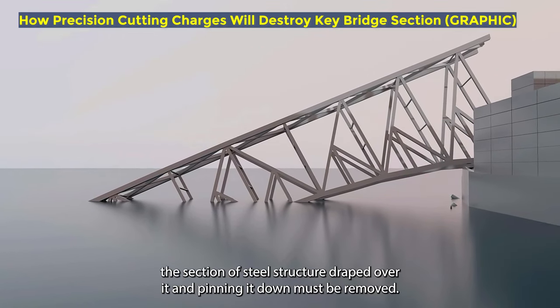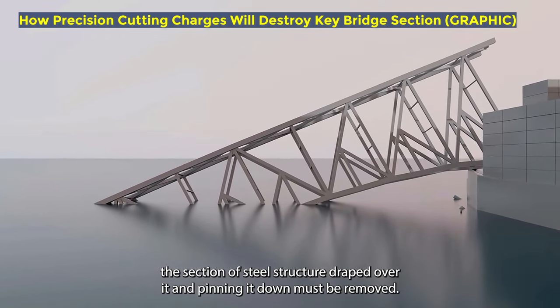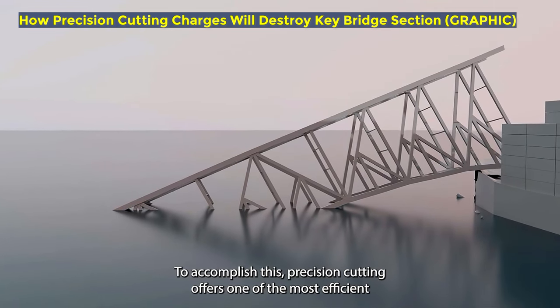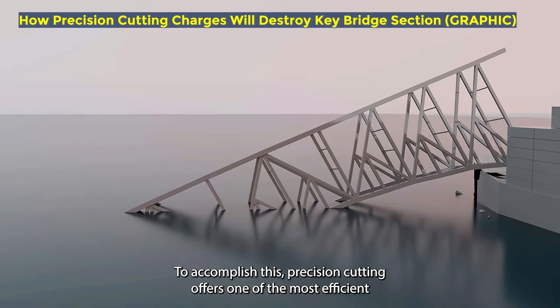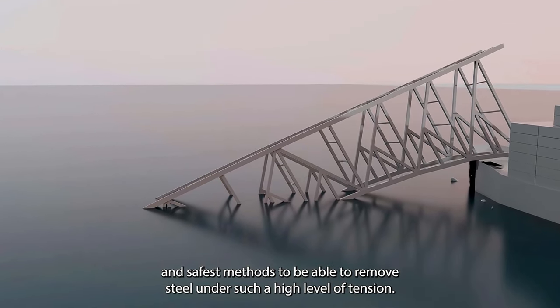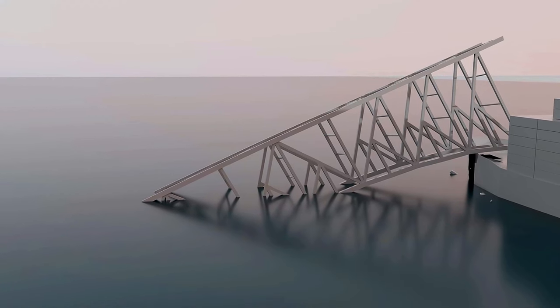To refloat the motor vessel Dali, the section of steel structure draped over it and pinning it down must be removed. To accomplish this, precision cutting offers one of the most efficient and safest methods to be able to remove steel under such a high level of tension.